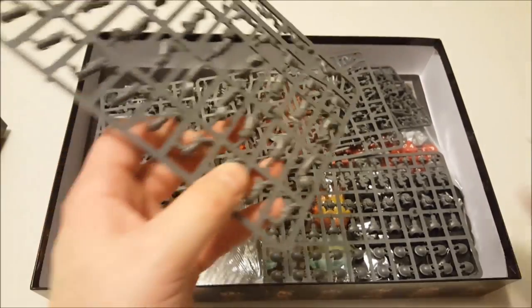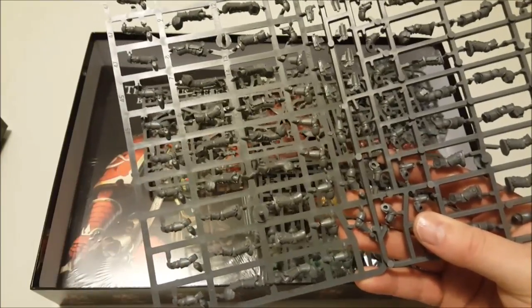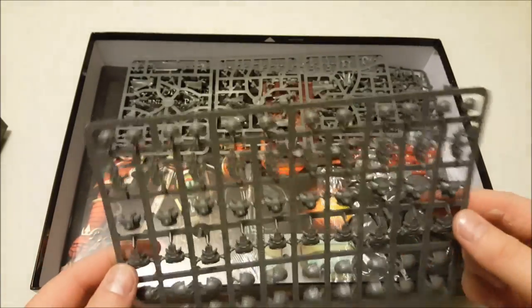Getting further down, there are more legs and arms that go with the other Mark III sprues, along with another set of torsos and bolt guns.